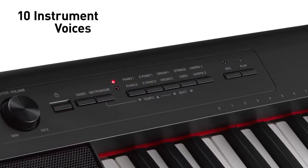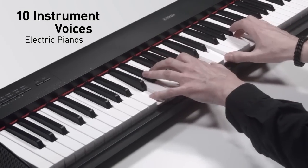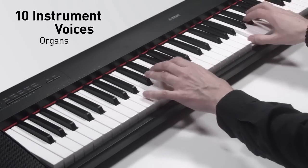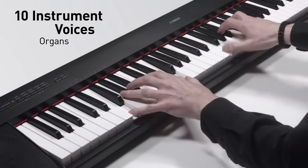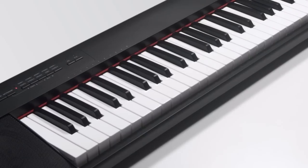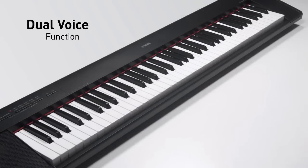There is a range of ten instrument voices to choose from, including electric pianos and organs, giving you a wide range of musical options to explore. You can also layer two voices together – for example piano and strings – which creates a rich orchestral effect.